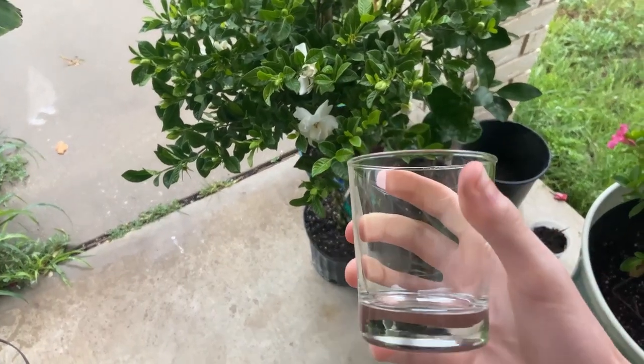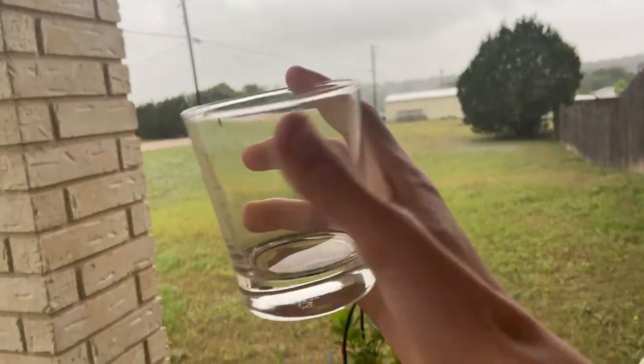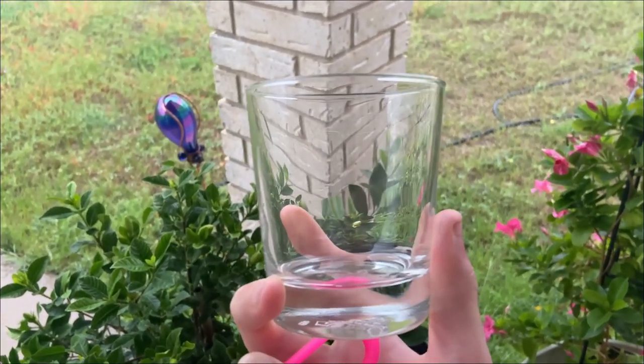So first of all, you're going to want a glass and I'm going to fill mine up with rainwater because it is healthier than tap water, but you can use tap water if needed. However, I have to collect the rainwater off camera.